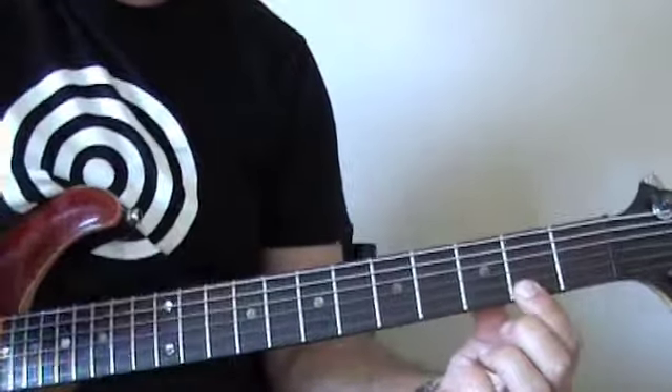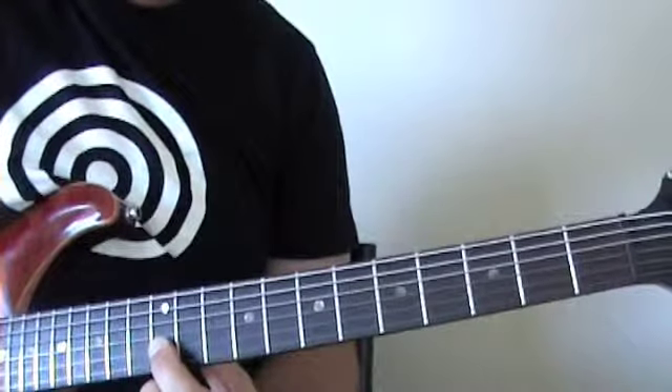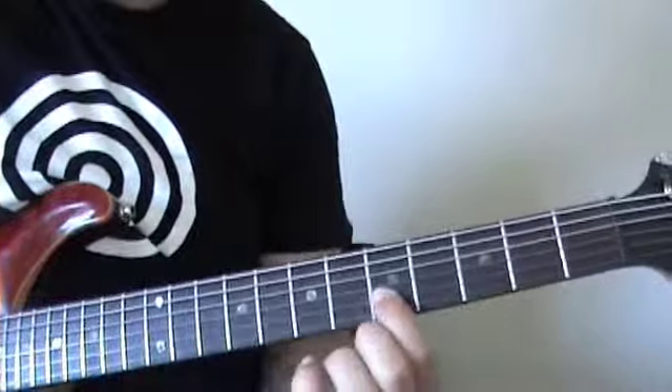Then we basically take the same idea across to the 2nd string, so we move up and start the same way. The only difference is, instead of going 12, 11, we're going to go 12, 10. Then 9, 7, 5.